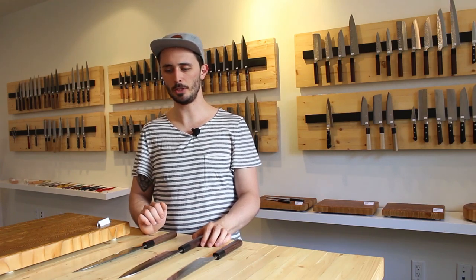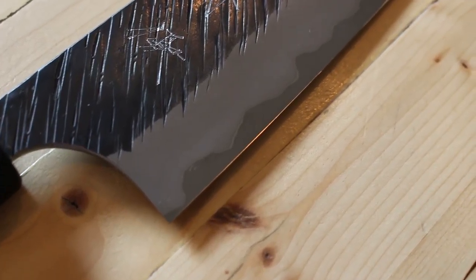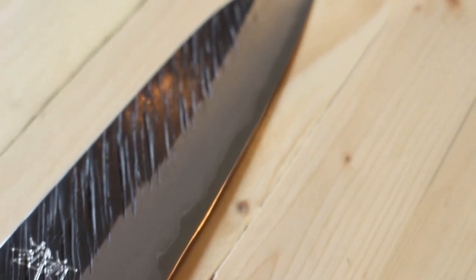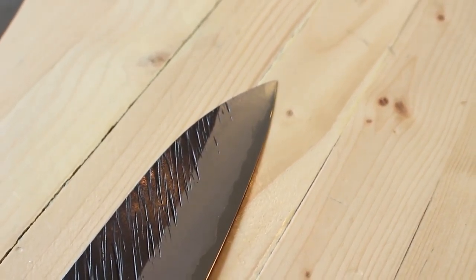The second category is stainless clad knives — these are knives made from carbon steel but with stainless steel welded to the outside. This is a really fantastic way to get into carbon steels, because you start to understand the maintenance involved and get yourself in the habit of wiping your knife down immediately after using it. These knives are great because they won't punish you as much as the third category if you accidentally leave it wet or cut a lemon and forget to wipe it down right away.